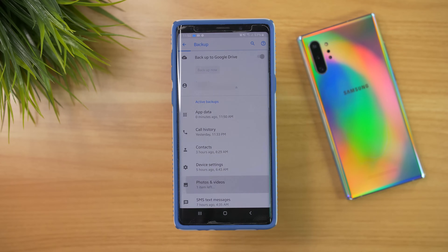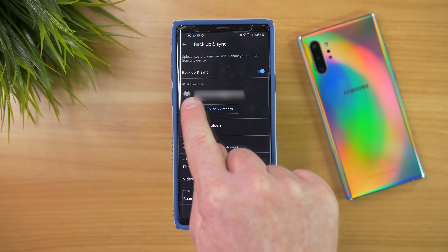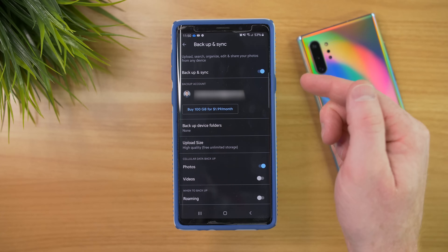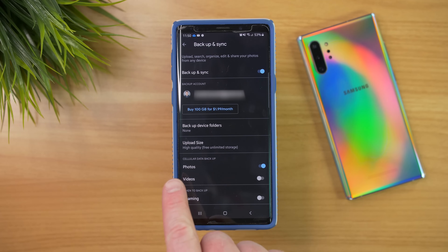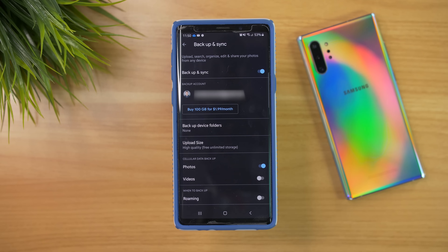Next we have photos and videos. If we open this up, it's going to show us all the settings that are selected, and right here we have Backup and Sync enabled. If you don't have that, I highly recommend turning it on and make sure the upload size says High Quality — this means it's going to upload an unlimited amount of storage without ever having to pay anything, at a very high quality.